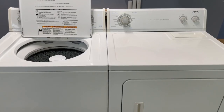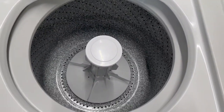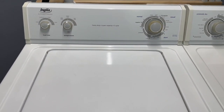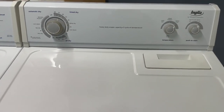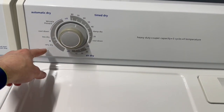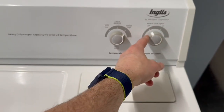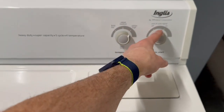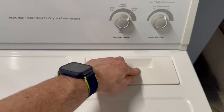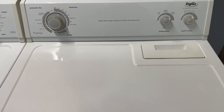Now we've got those clothes moved over to the matching electric dryer, and the washer's cleaned out. You've got super capacity on the washer. On the dryer you've got time dry, air dry, and automatic dry, plus you can control your heat setting. There's an on/off switch for the cycle signal — an excellent feature especially if you have kids sleeping or pets. The lint trap here you want to make sure gets cleaned before each load.